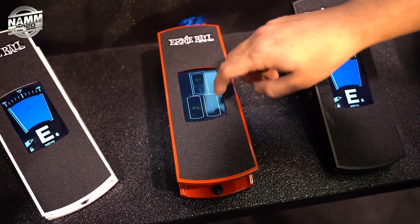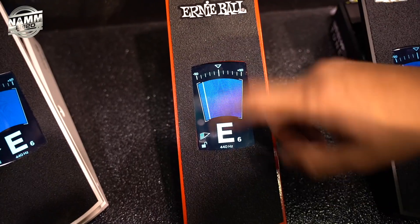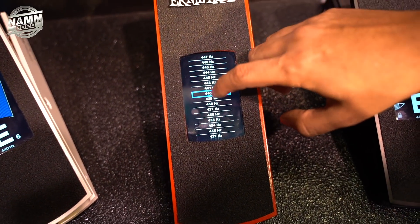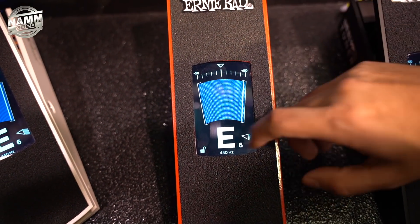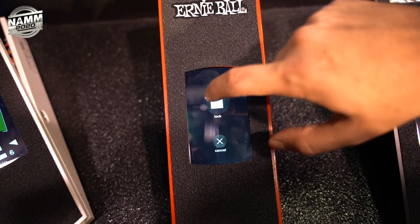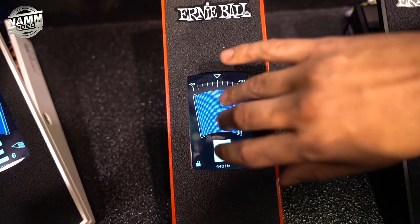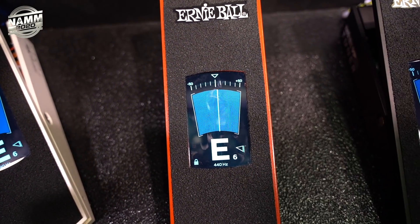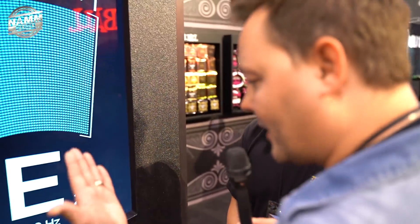You can double tap to change modes between just tuner, just volume, or both. When in tuner mode, you can double tap to change your reference pitch. If you don't want the touchscreen activating accidentally, you can hold it down to lock whatever mode you're in — so you won't bump your reference pitch. The tuner is really fast and accurate.